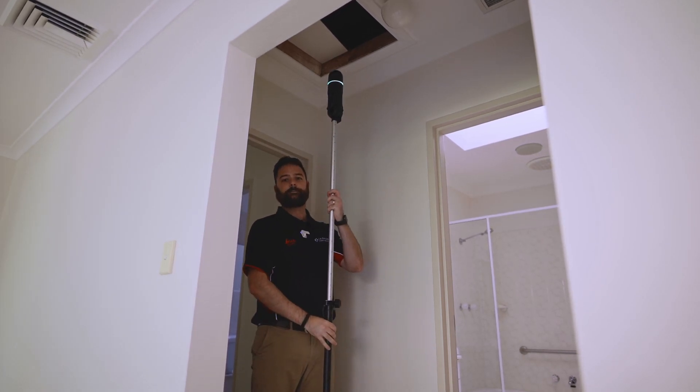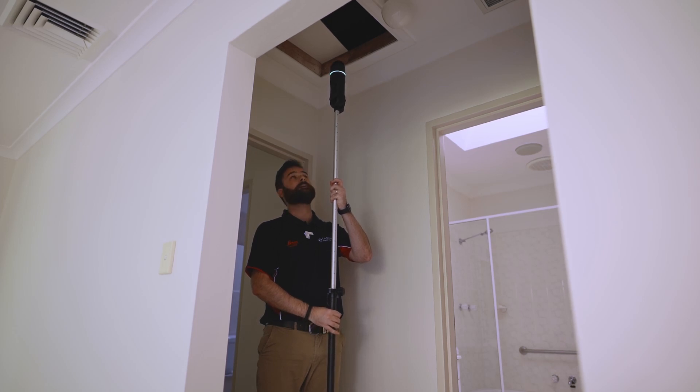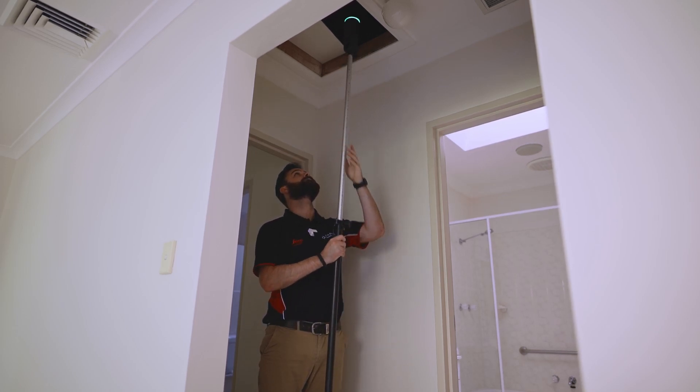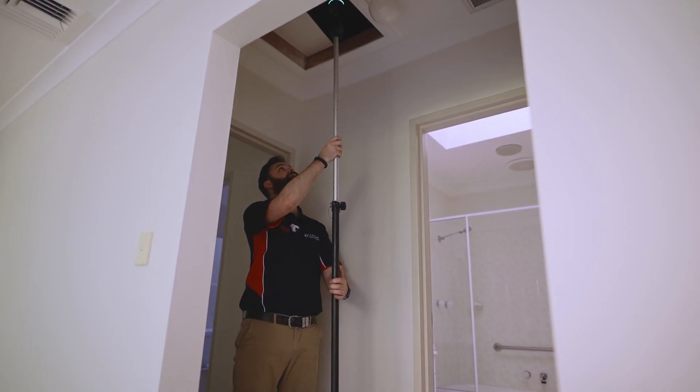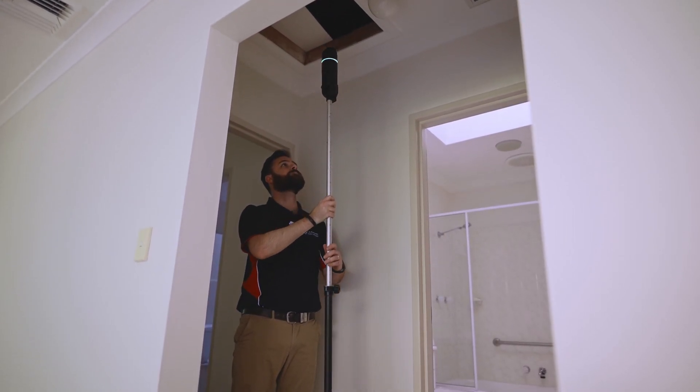As we move into the roof space, keep the scanner slow and steady. That's it — nice and easy. The Scan & Go adapter is going to help you get to and scan areas you can't reach. Thanks for watching, stay tuned for more.